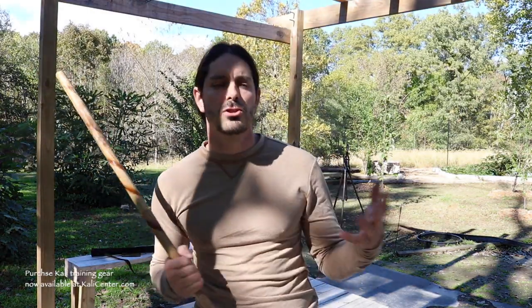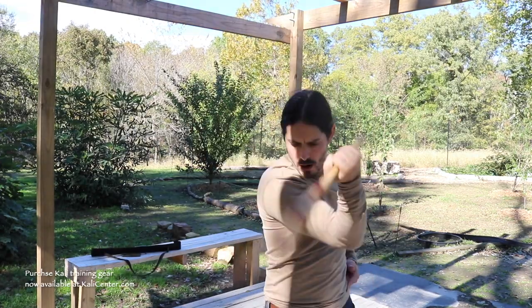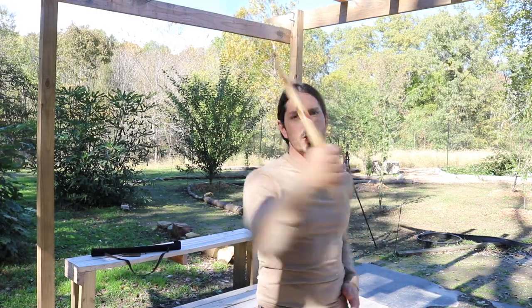Let's grab our Kali stick and get to these abanicos. Let's define the abanico. Some styles will call this a wateek — wateek means to flick, abanico means fan. Kind of basically the same thing; different schools will have different terminologies. This is either the fanning motion or the flicking motion of the weapon, whether it's the stick or the bolo.